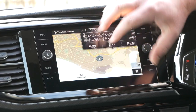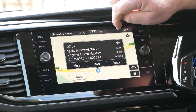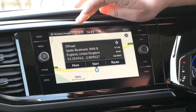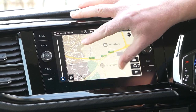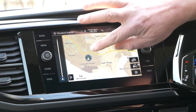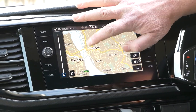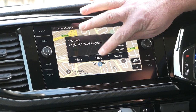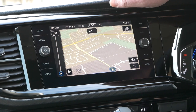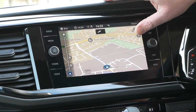Whenever you touch the screen it will bring things back up, and you can just touch the screen to take you to places as well. So say you had your big screen on there and you wanted to go to Liverpool city centre - you could just tap on Liverpool city centre on the map, click start, and it would take you to where you actually want to go. Quite a handy feature if you already know the area where you're going.